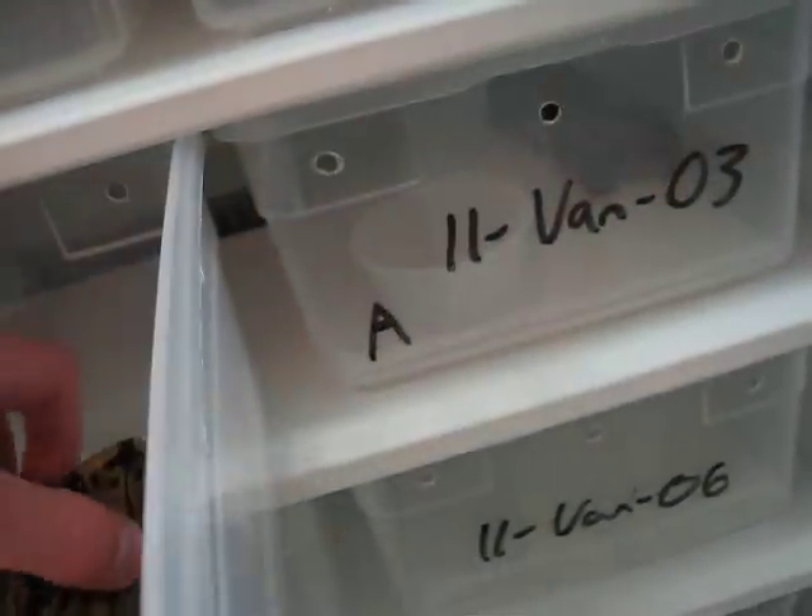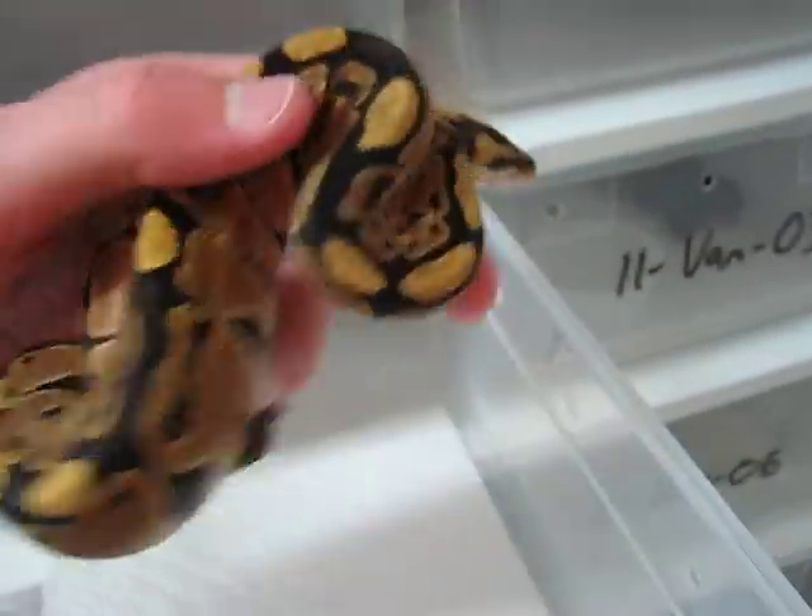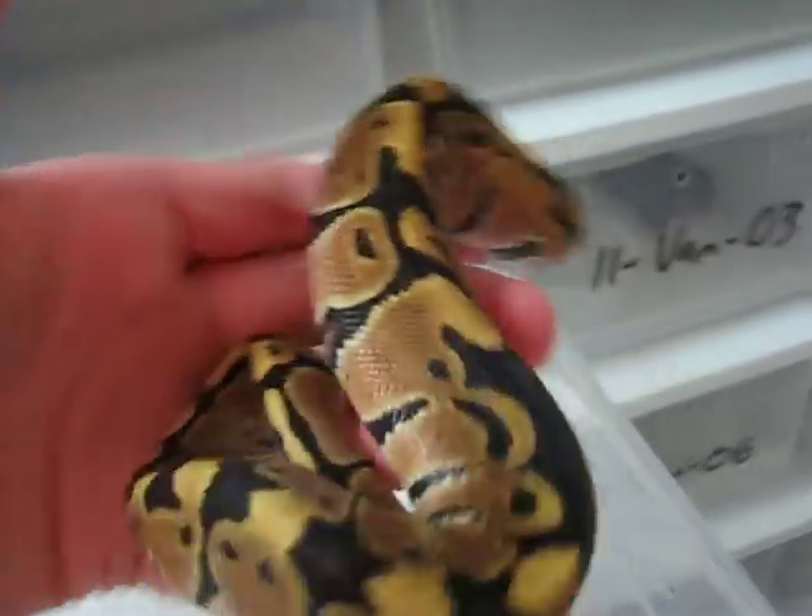Here's the second snake that also has the small eye. But other than that, you can tell they look pretty nice.